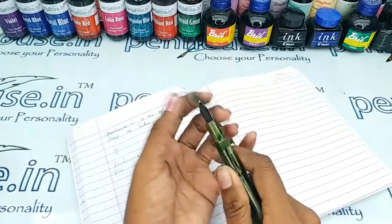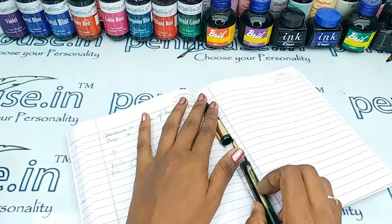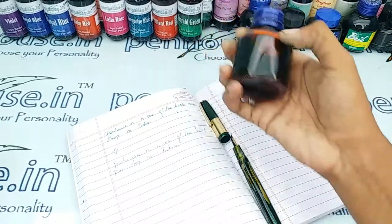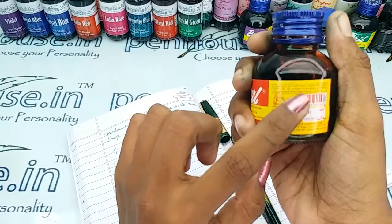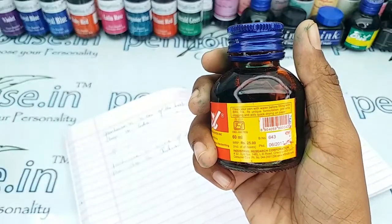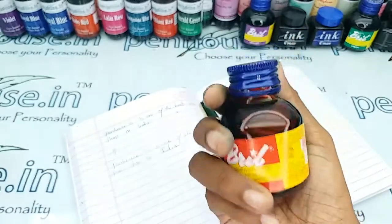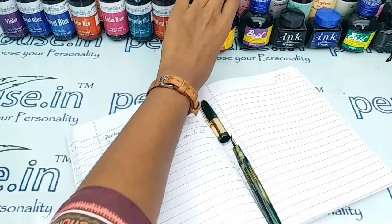In some ink bottles you can notice a recommendation on every fill to clean the pen with water. Here I'm taking the Britle bottle — you can find a cleaner pen note: 'clean pen with water before filling with Brilliant ink.' It is a unique formulation that prevents clogging and ensures quick drying on paper.